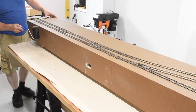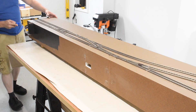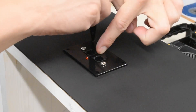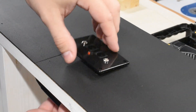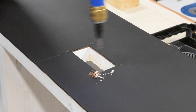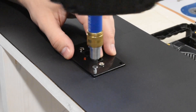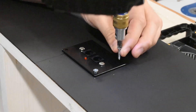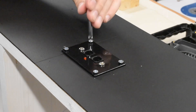Then I took some patch and paint and filled in anywhere there were brad nail holes, then just took some flat black and painted the entire fascia two coats. Next I marked out where I needed to drill holes for the DCC panel, then drilled the holes and attached it using some number six screws. I drilled them in quickly with my drill and then hand-tightened them with a screwdriver — I definitely didn't want to strip those out.